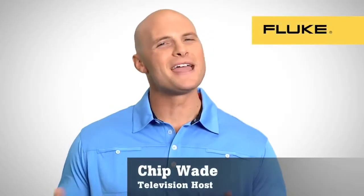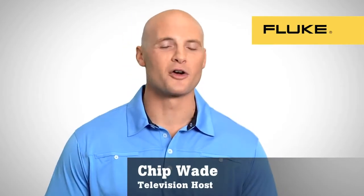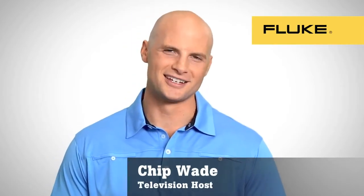Hello, I'm Chip Wade. You may have seen me on a popular remodeling show or doing other Fluke product demo videos. I'm here to tell you that thanks to Fluke, the easiest to use thermal imagers have arrived.